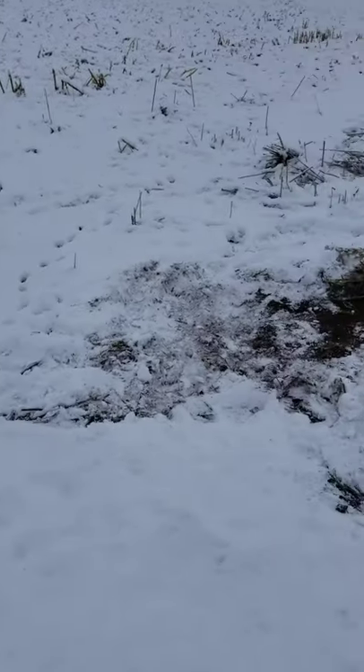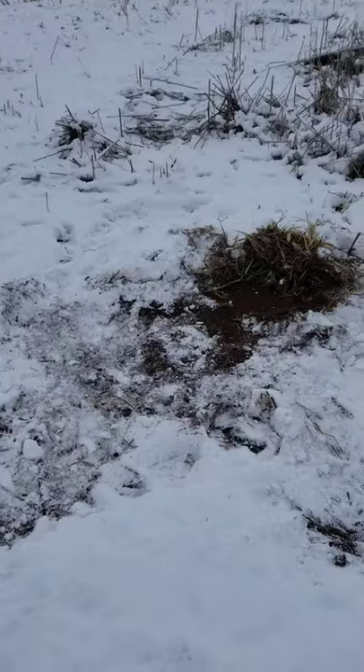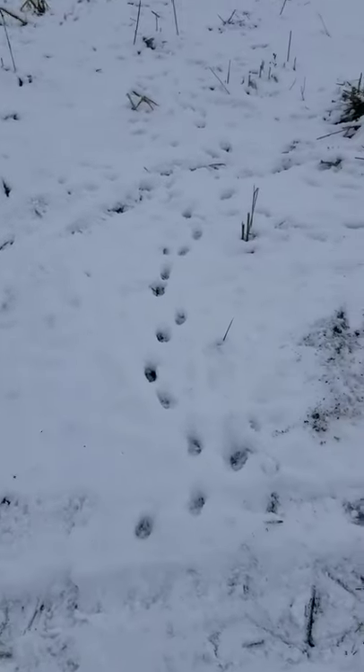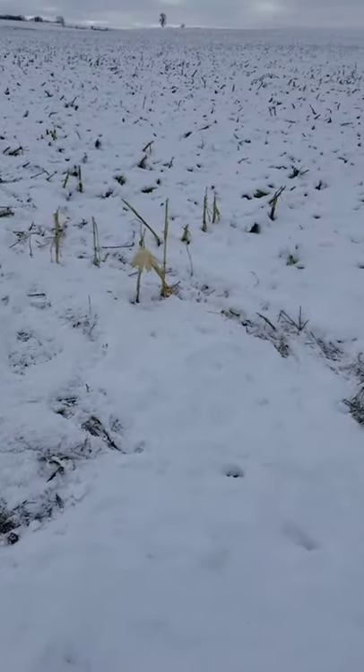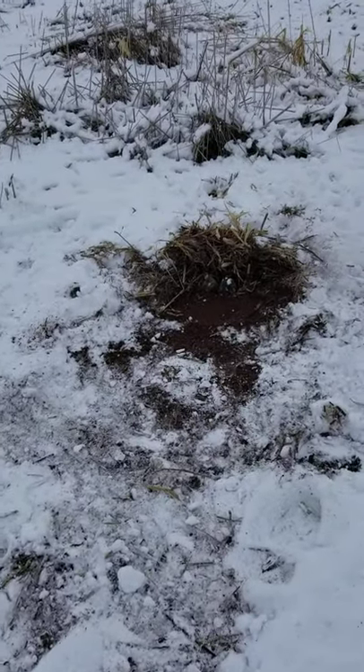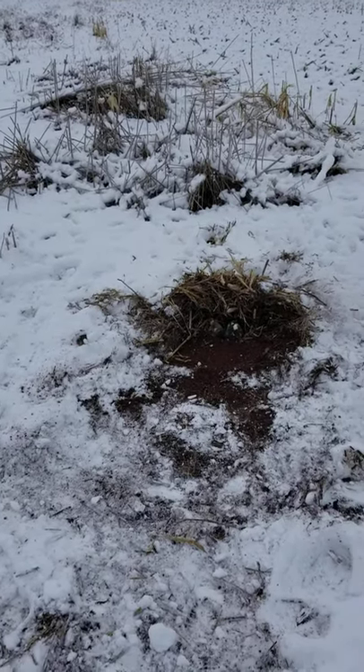Here's another one of my sets. I remade it this morning. You can see all the coyote tracks coming through here. He came down this way, worked the set, came in from the back of it, and dug out the back.